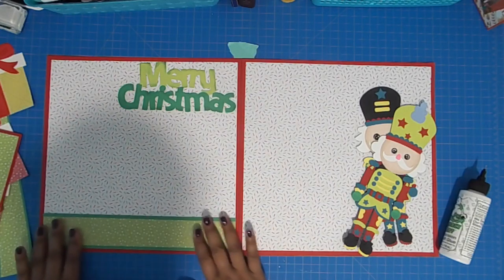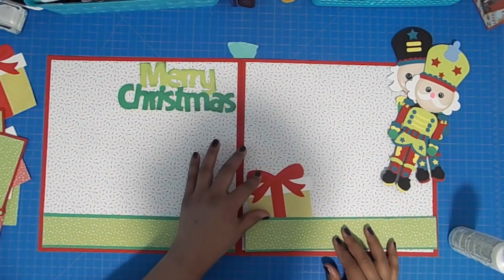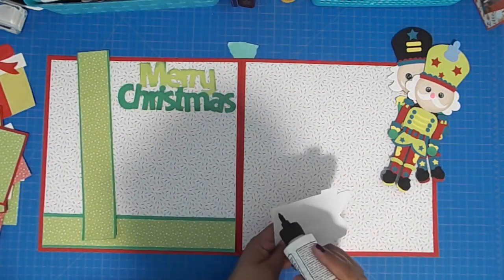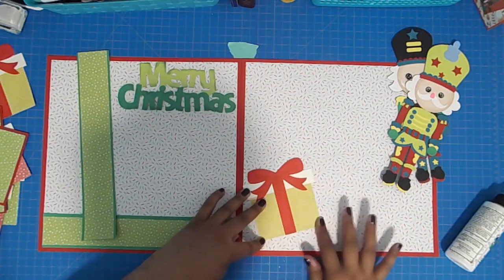This is just a green card stock that measures eleven and a half by two, with the pattern paper of the lighter green that measures one and three quarter by eleven and a half. I also have these gift box dies or cutouts that I also got from Cricut Design Space.